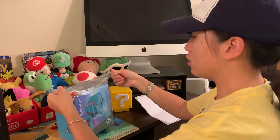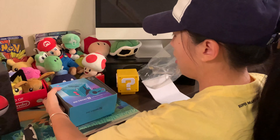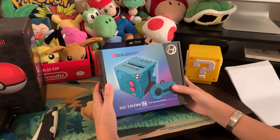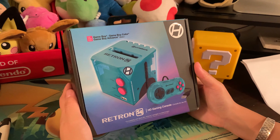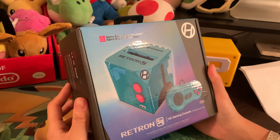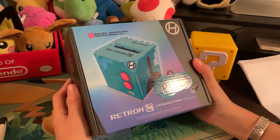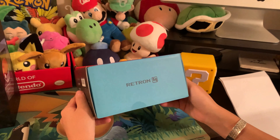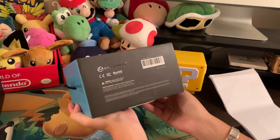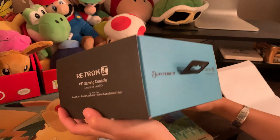This is my first time with Hyperkin products, so I don't really know what to expect. I've watched a few videos on YouTube and I know it hasn't come up to certain gaming people's standards. But for what this machine does, I'm really excited to review it because I just want to play the games. Just being able to stream things so I can show them for you guys on a walkthrough I think would be really cool. I wanted to do Pokemon Yellow and a bunch of other walkthrough reviews, so look out for those.